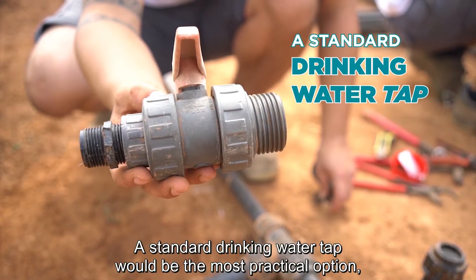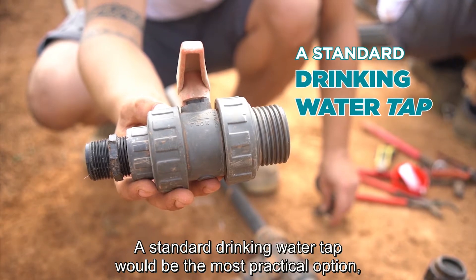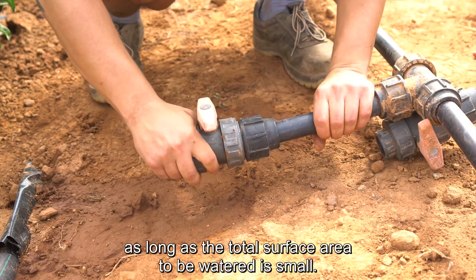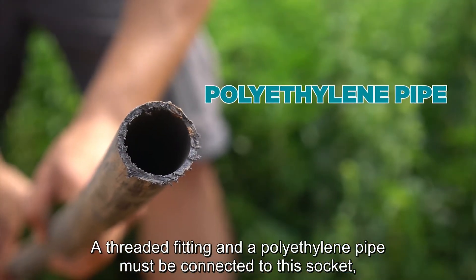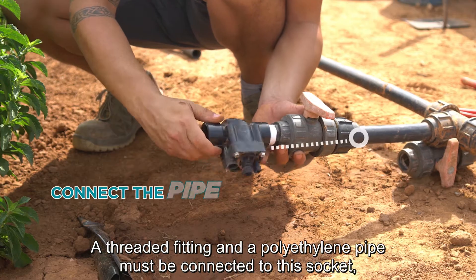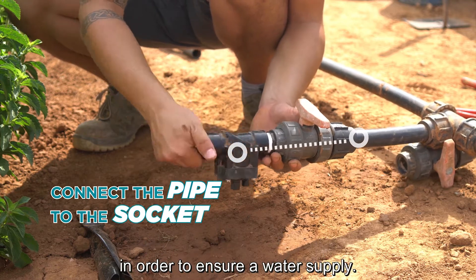A standard drinking water tap would be the most practical option, as long as the total surface area to be watered is small. A threaded fitting and a polyethylene pipe with a suitable diameter must be connected to this socket in order to ensure a water supply.